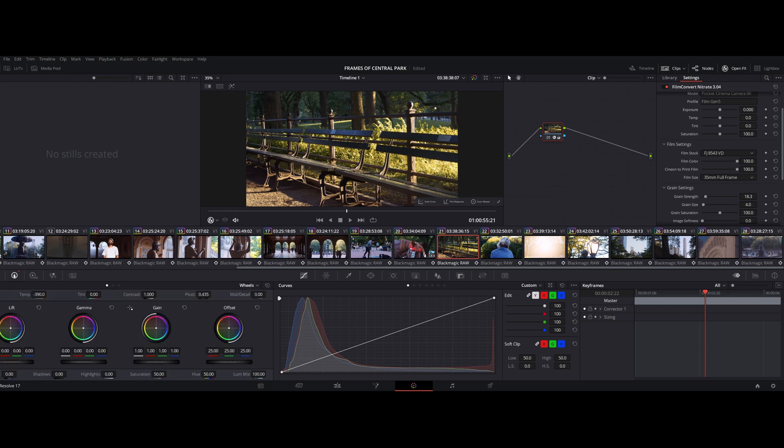This is already pretty close to something I'm happy with. If you'd like, you can go in and mess with the temperature — I want to make it a little bit cooler. I feel like it looks pretty good right at around minus 460. And then I can scrub through here — this is looking really, really clean.